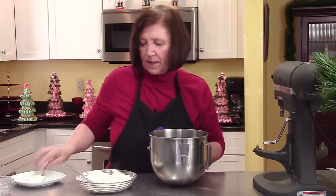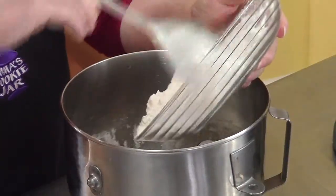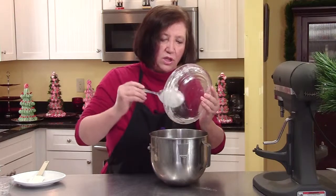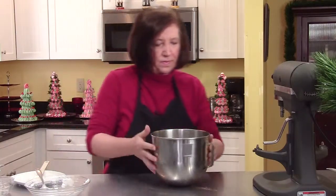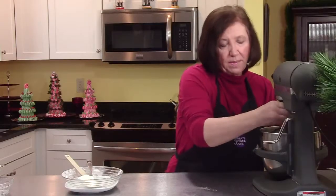This is not a batter that needs to be refrigerated afterwards. So when we finish putting this together, we'll just keep going — we'll take a break to clean up — and then we'll go ahead and start forming the cookies. I'll show you a couple of little tricks to doing that too. And that's our batter.